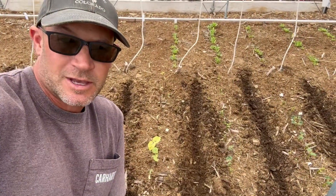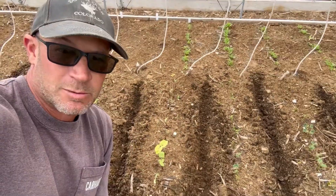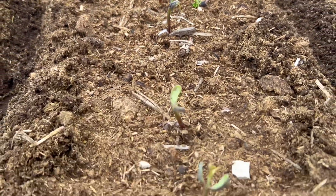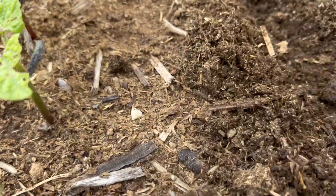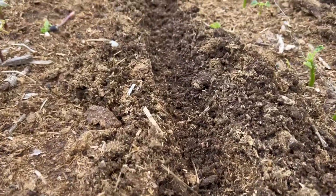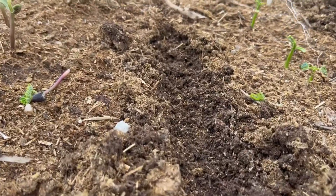Reason two to plant different crops together: double your chances. These beans I planted a week or so ago are not doing so well. We'll plant another crop right between them. That way if the beans fail, we'll have another crop ready to go.